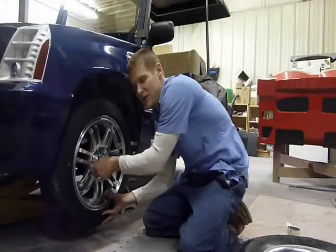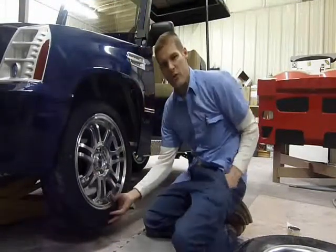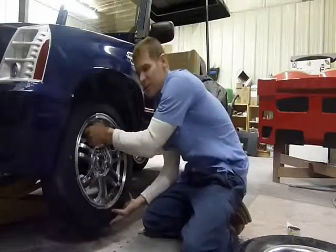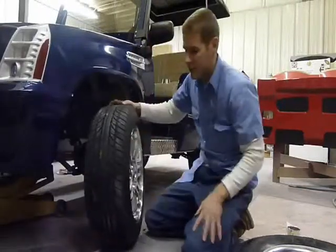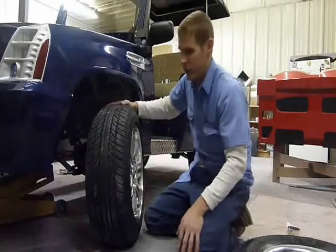Another frequently asked question is the tread pattern of the tires and whether or not they're worthy for golf course use. The 15 inch rim comes standard with a street worthy tire, and it's strictly street worthy.